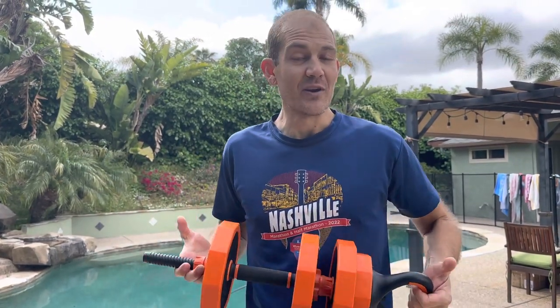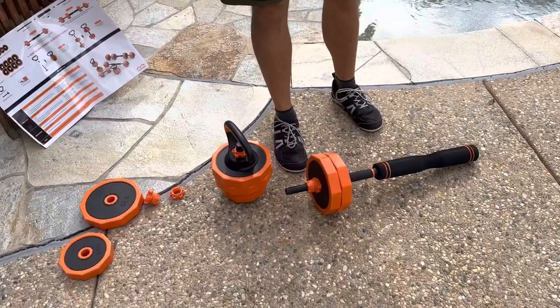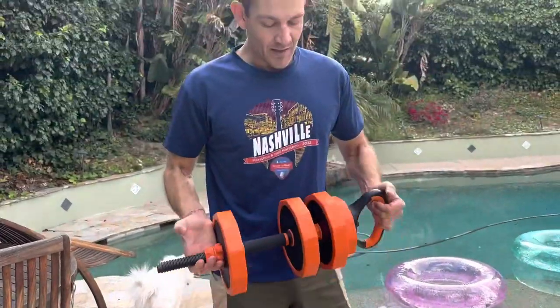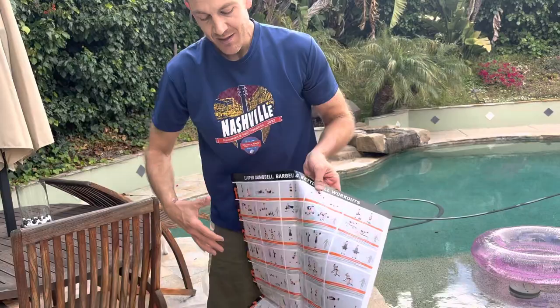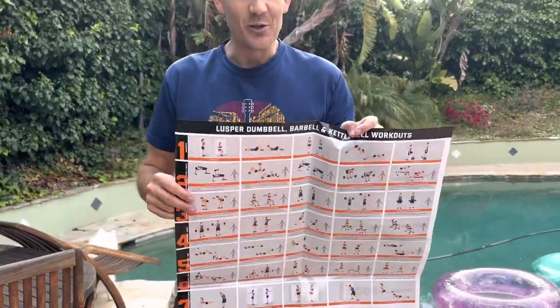It comes with everything that you need for a nice workout throughout the day and you can take this wherever you want to go. Because it's fairly compact, if you're going on the road and you really need to get a workout in, this is nice. It also comes with a guide on how to put everything together as well as some really great workouts and meal plans. I really like this set — I know you will as well.